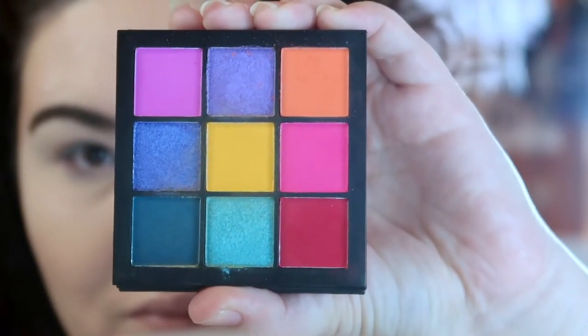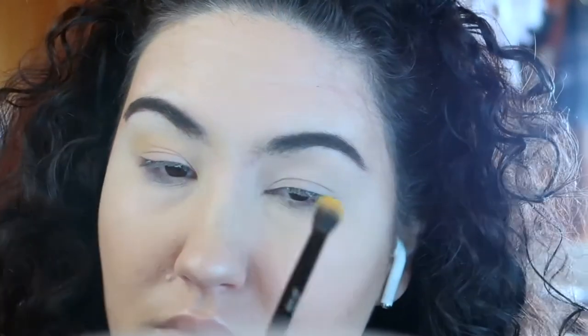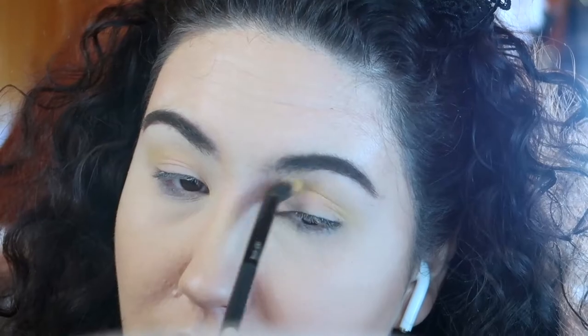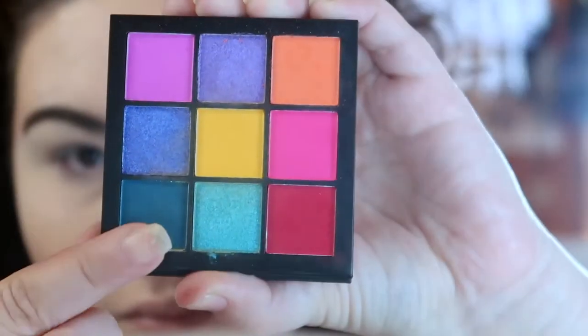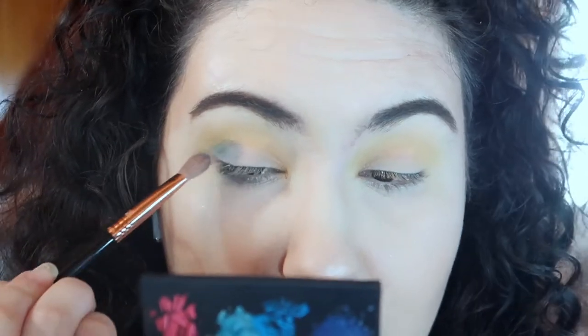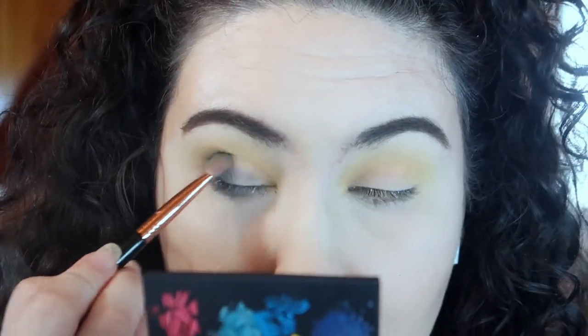Welcome to look number two. For this look, I'm also starting out with the yellow shade in the middle of the palette, taking a medium-sized fluffy brush and building this up in my crease and transition. Once I've built this up to a reasonable amount, I'm jumping in with the dark teal from the bottom of the palette, taking it on a Sigma E25 brush and using the same technique as the previous look — patting the color in first on the outer third of the lid and then blending it in.